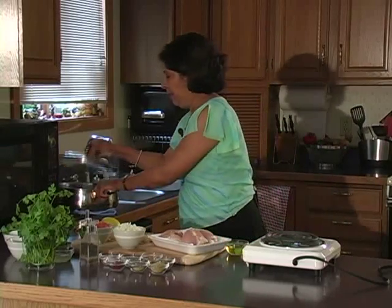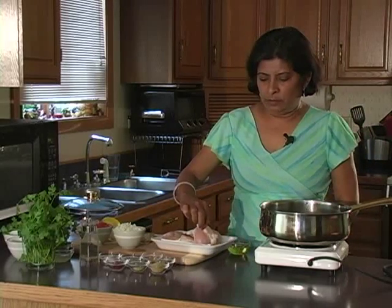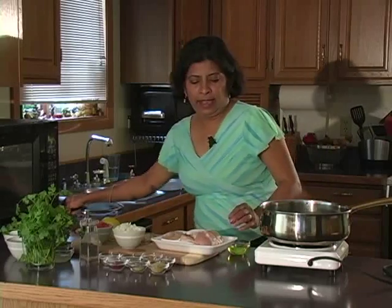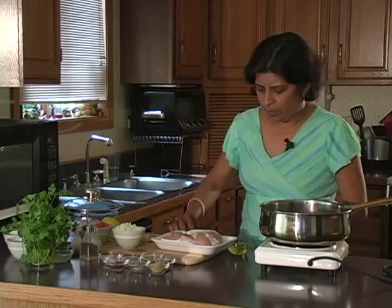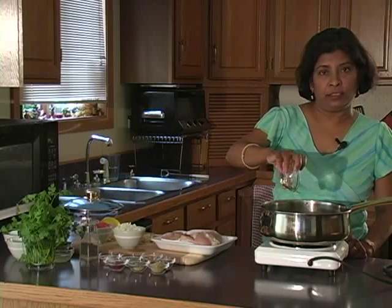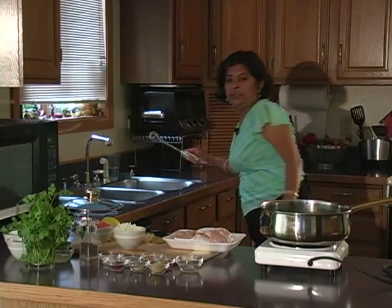Let's start by heating the pan. Use medium to high heat. You want about three pounds of chicken. When the pan is hot, add the oil — about two tablespoons of oil. I use canola oil because it is high in unsaturated fat and monounsaturated fat, and it does not impart any flavor into the dish. We'll need tongs here.